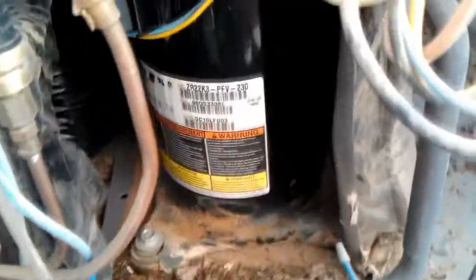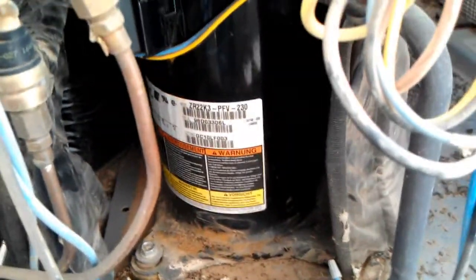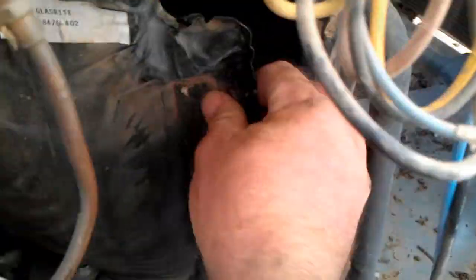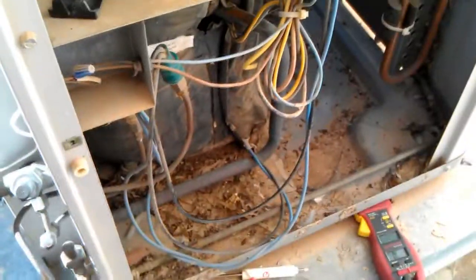I'm going to check out a unit that's been tripping the breaker. I'm looking for a short circuit problem when you're checking compressors out and controls out. One thing to check is a crankcase heater — this one doesn't have one. But crankcase heaters are known to short out. I've actually seen people condemn compressors when it was just a crankcase heater that was shorting.